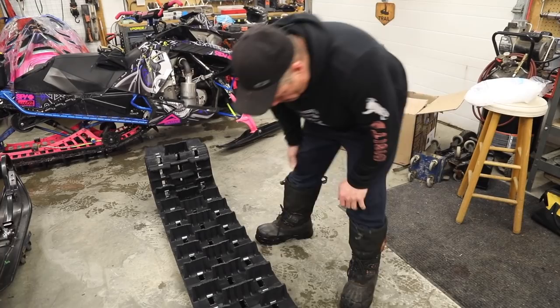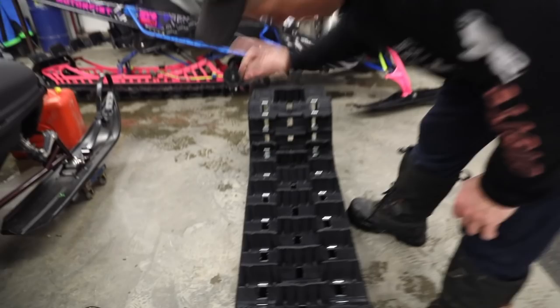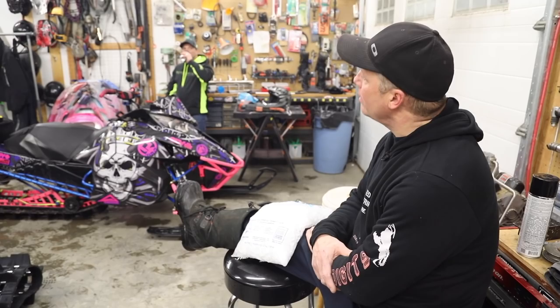Woo-wee, that's a nice track! So remember guys, when you install this thing, make sure the arrows are right — that's the way the track is supposed to spin. Make sure you put it in correctly because these ribs on the paddles need to condition in a certain way. If you don't do it, you're going to have a ton of traction in a bad way.